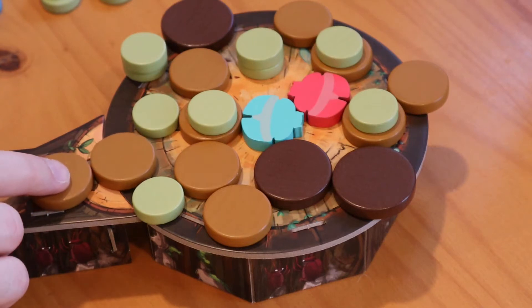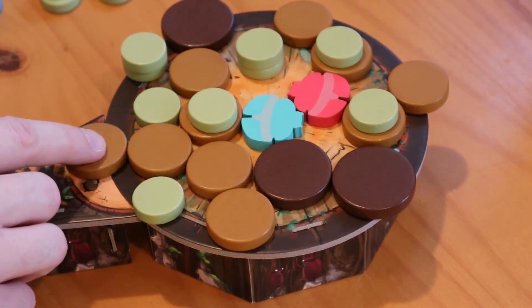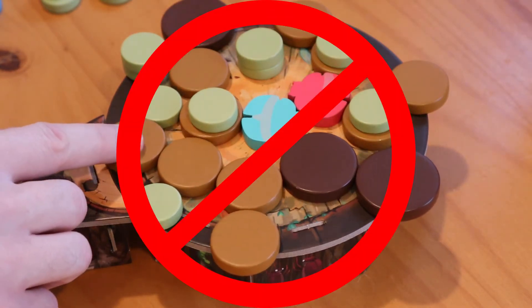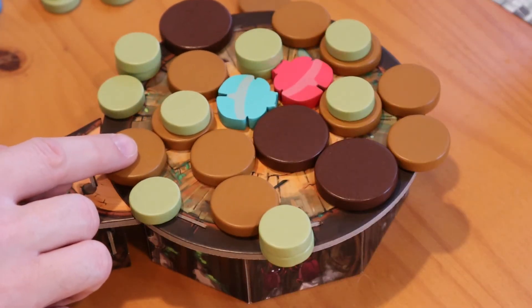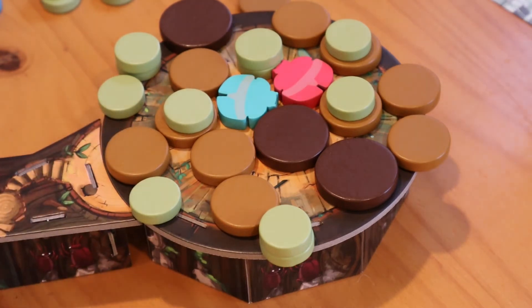No flicking or sliding your piece. No changing directions mid-push. From experience, it's very easy to adjust your direction slightly mid-push without realizing, but try your best to be a good sport. Stop pushing once your piece is completely inside the ring — no more, no less.